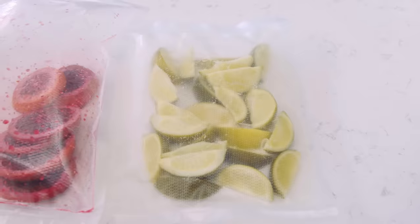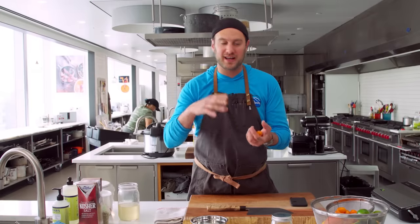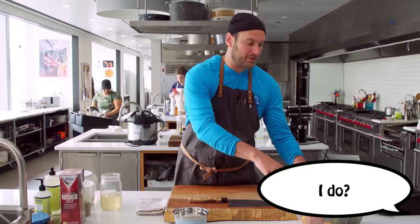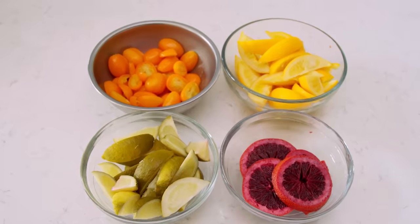Hey guys, today on It's Alive we're going to be doing a little fermented citrus, a little lacto-fermented citrus. It's kind of a riff on a preserved lemon, preserved citrus packed in salt. We're going to be fooling around with a few different types — real simple process: a little bit of salt, vacuum bag, room temperature, controlled rot. Let's get going.